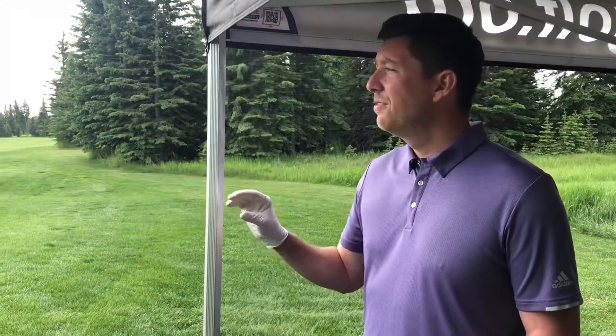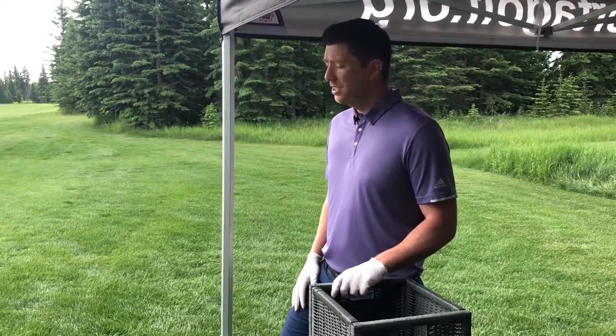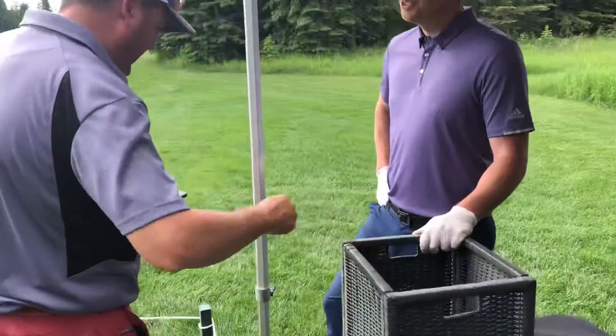We'll verbally confirm all the scores are correct hole by hole, and once they're correct, the marker will sign it — one signature. When the card goes in the box, that's the player's confirmation that everything's correct and it's done.